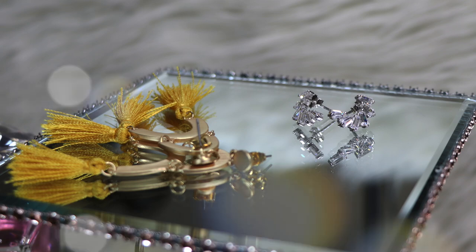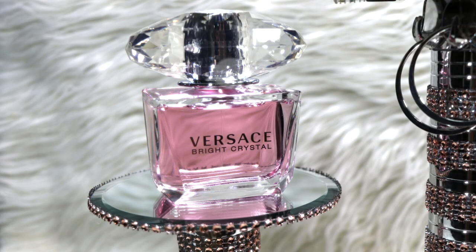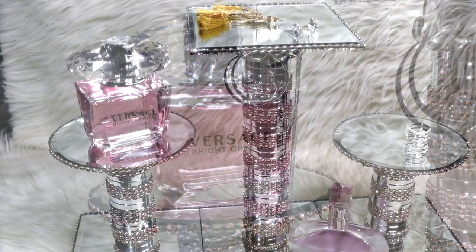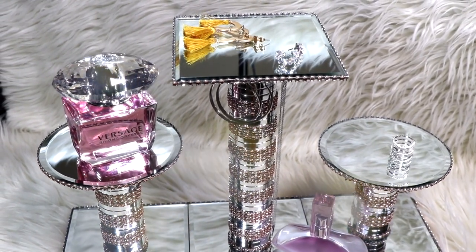Hey guys, welcome back to my channel — if this is your first time here, welcome, thank you for joining me. In today's video, along with fragrance.com and Ana Luisa jewelry, I bring you this super glam DIY.